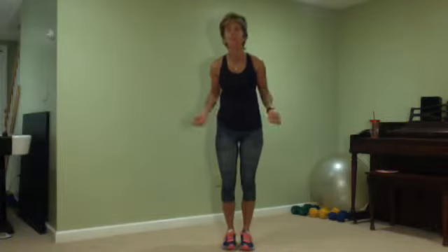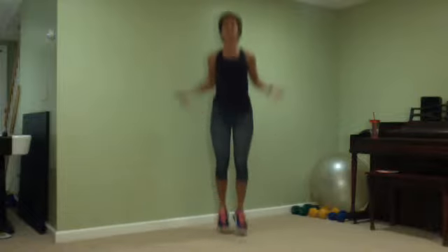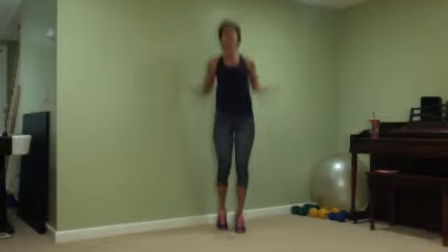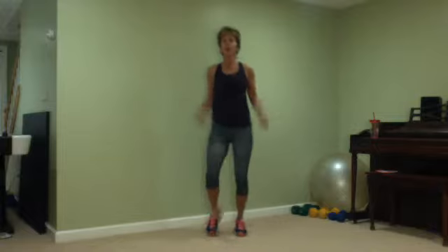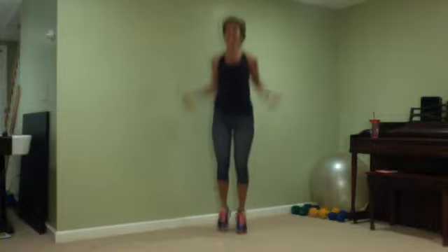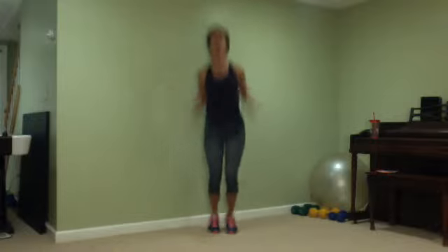Down and left, down and left, nice. Let's jump some rope — come on! That's only four minutes, guys. Come on, let's burn some fat. If you have a real jump rope, grab it. The goal is to move — stay with me. Push, push, push.